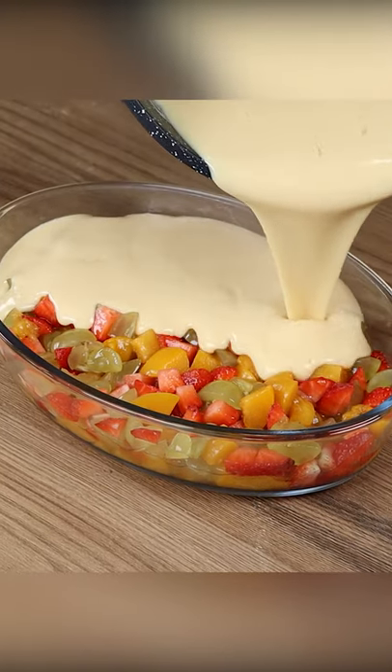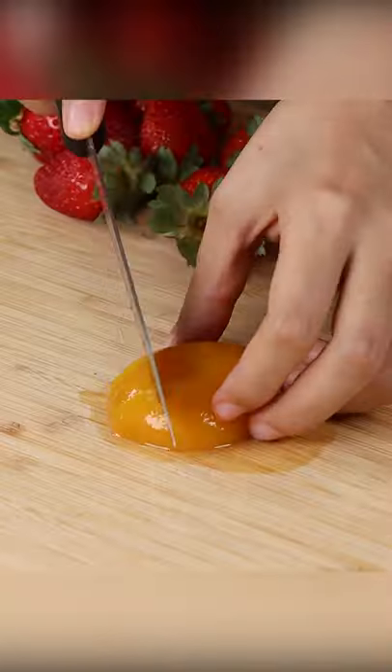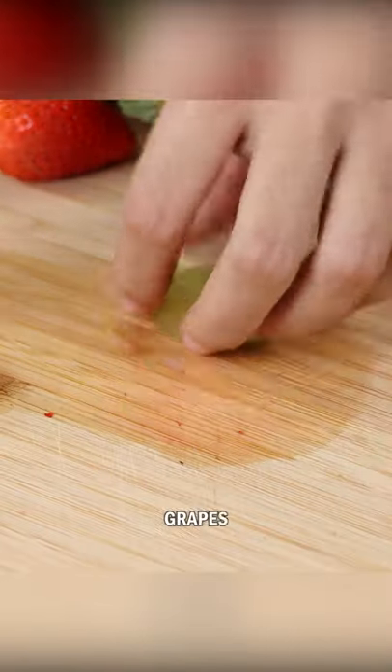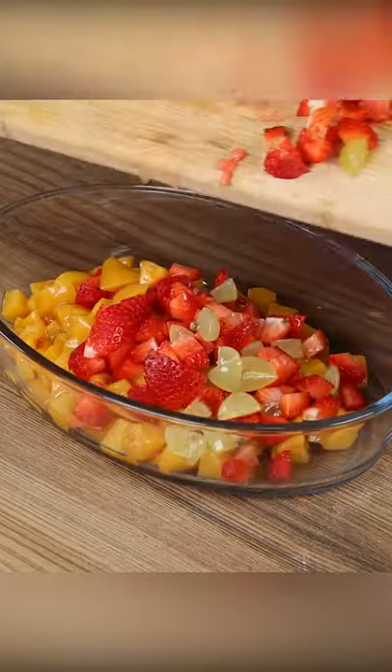When I prepare this fruit dessert, everyone asks me for the recipe. For this recipe, we're going to need peaches, strawberries, and grapes. Then put them in a bowl and stir.